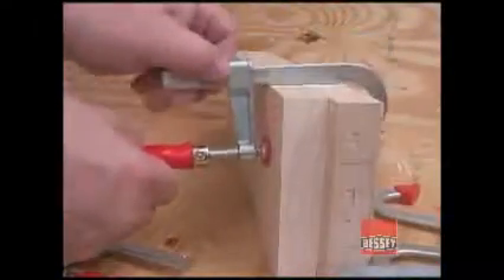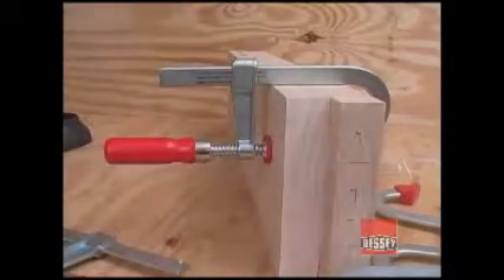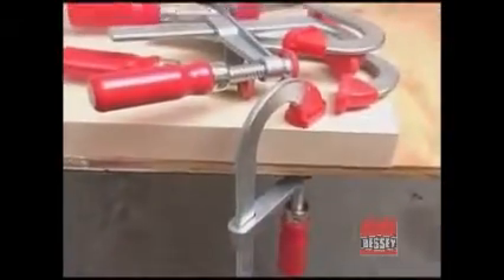The Bessie U-Style bar clamps are as remarkable in their value as they are in utility. This kind of bang for your buck is exceedingly rare in today's woodworking marketplace. If you clamp things together or to something else, you need a handful or two of the Bessie U-Style bar clamps.